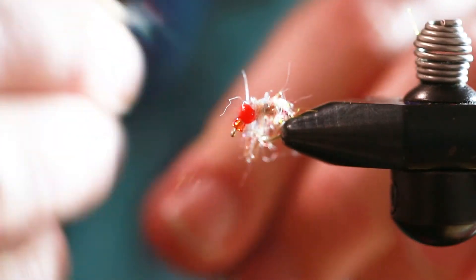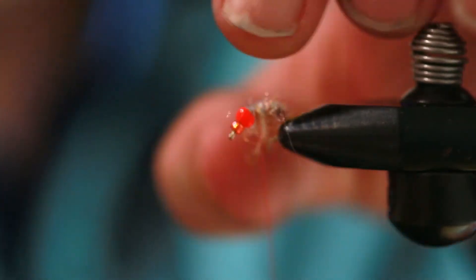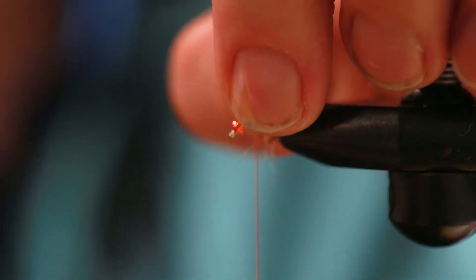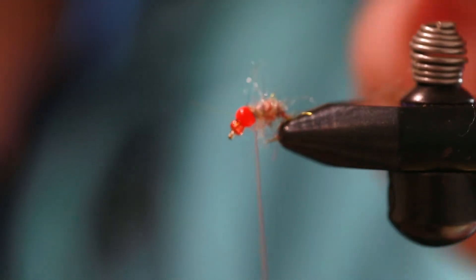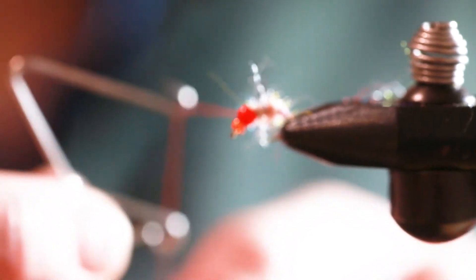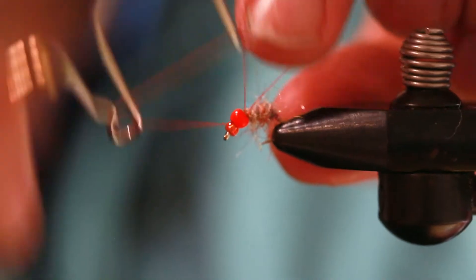Go about as far as you want right there, because you kind of want this orange bead to be not quite in the center, but far enough so you have a gap here. We're just going to whip finish this off right here with a four-turn whip finish.